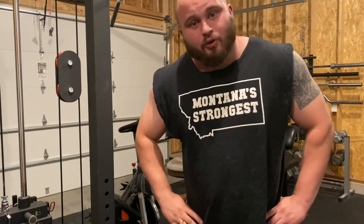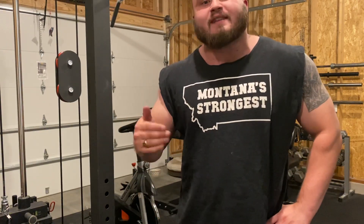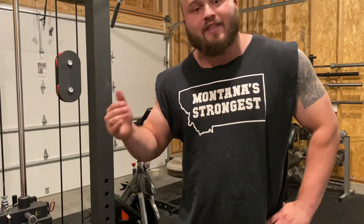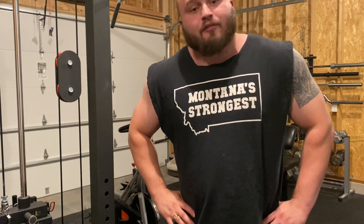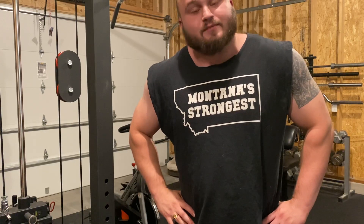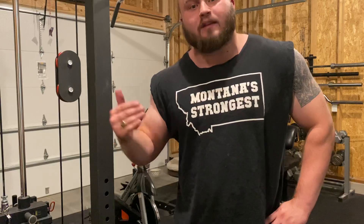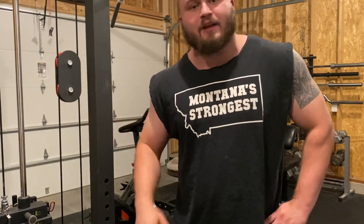Today we are going to be doing lat pulldowns, specifically the way I like to execute lat pulldowns as an auxiliary bench pressing motion. I am not claiming this is mechanically the best way to train your lats, as it likely is not. I am specifically saying I like to execute them in this way as an auxiliary motion to help in the development of my bench press.